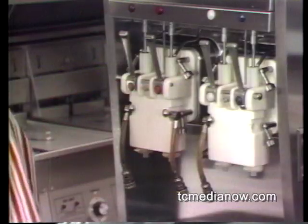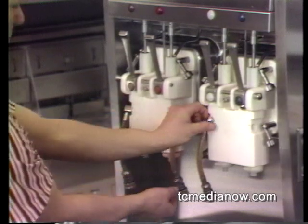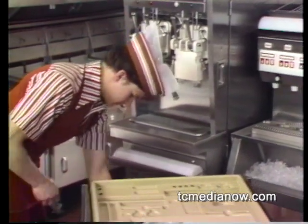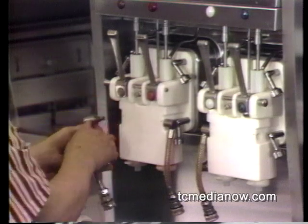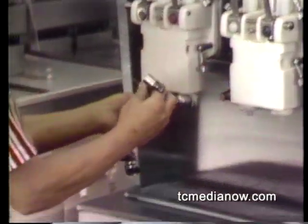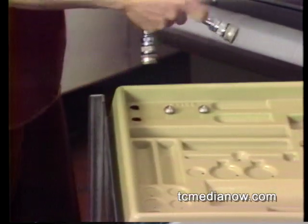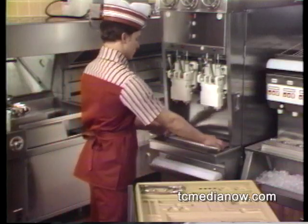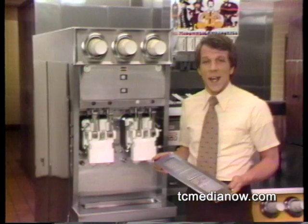Next, remove the syrup lines from the freezer doors by removing the round-headed locking pins, then pull the syrup lines out. Remove the drip tray — you'll take it to the sink for cleaning and sanitizing. We'll cover cleaning at the sink at the end of this tape.